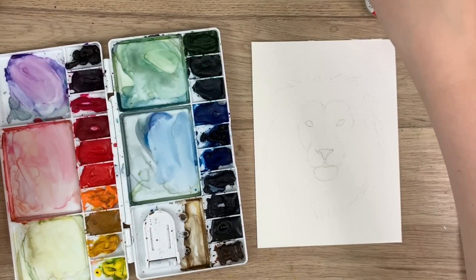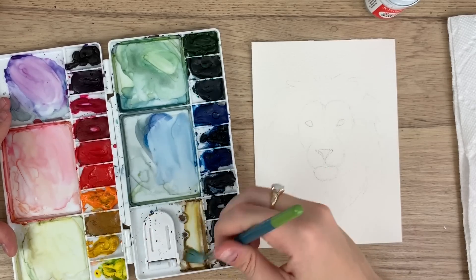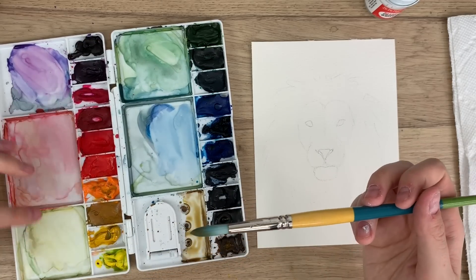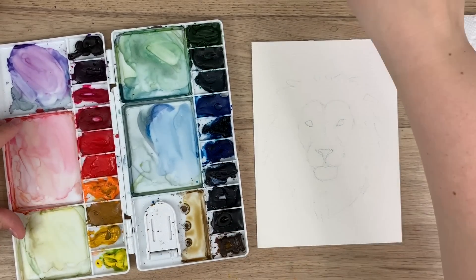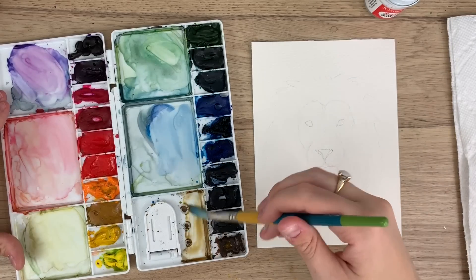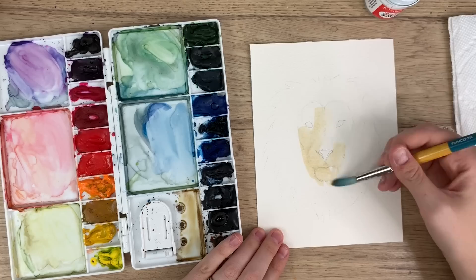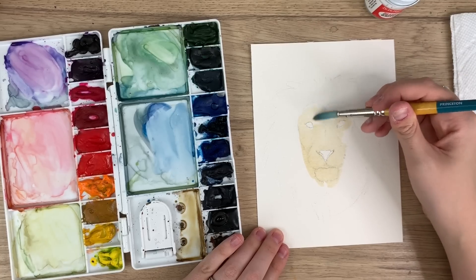I already have some brownish-orange mixed from my draft last time. I'm going to take some yellow to mix with this brown. I'm not too crazy about colors mixing necessarily — you can just wash it off with clean water after. So I'm just going to cover this whole face, maybe not the nose or eyes, because those will just be black after anyway — but it's okay, you can always go over them with black.